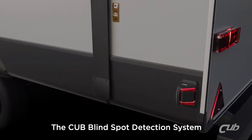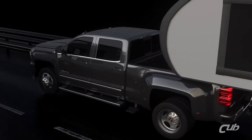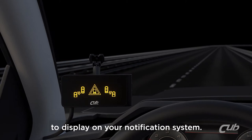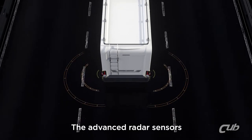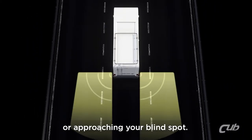The CUB Blind Spot Detection system can be easily mounted onto your trailer or motorhome. Cables are then run to the front of the vehicle to display on your notification system. The advanced radar sensors will detect other vehicles that are in or approaching your blind spot.